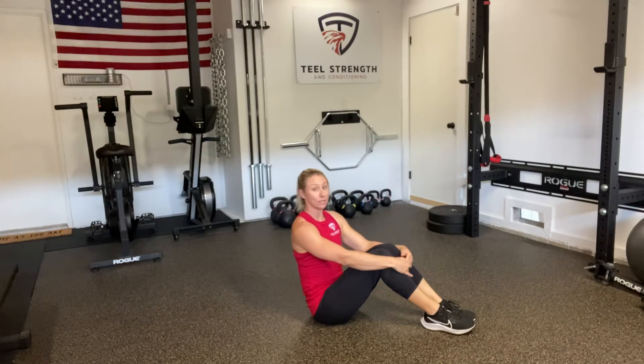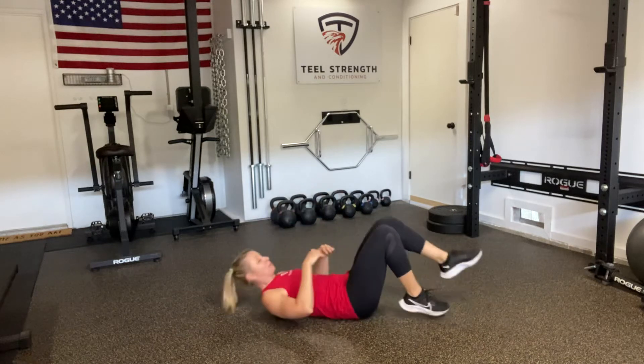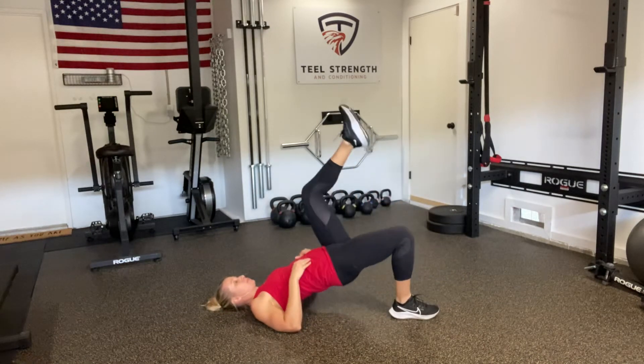A single leg glute bridge plus abduction. I'll start by doing my single leg glute bridge. Low back flat to the ground, pull those hips up.